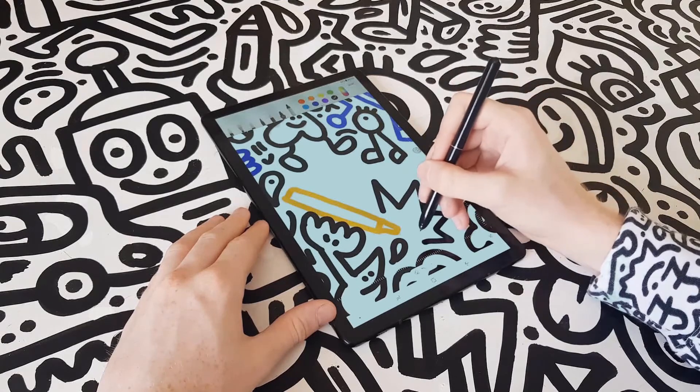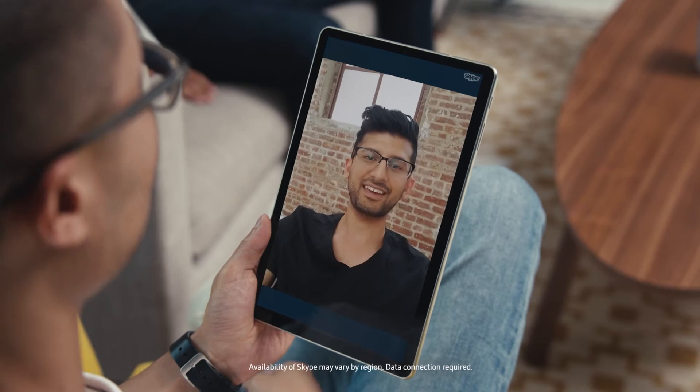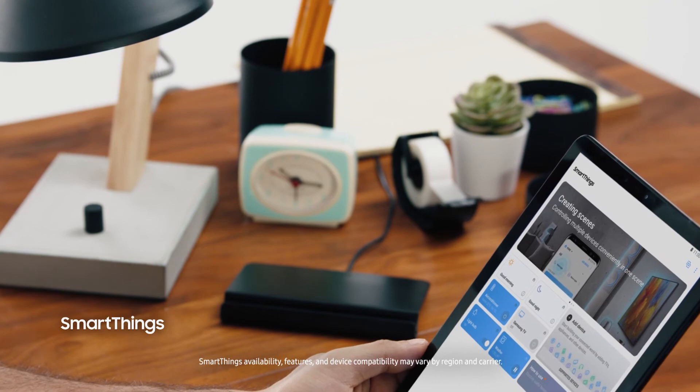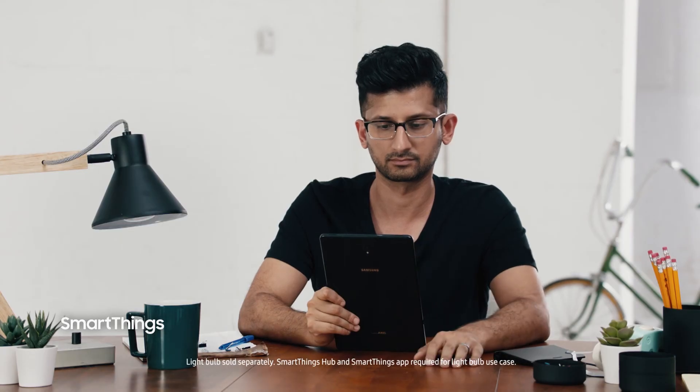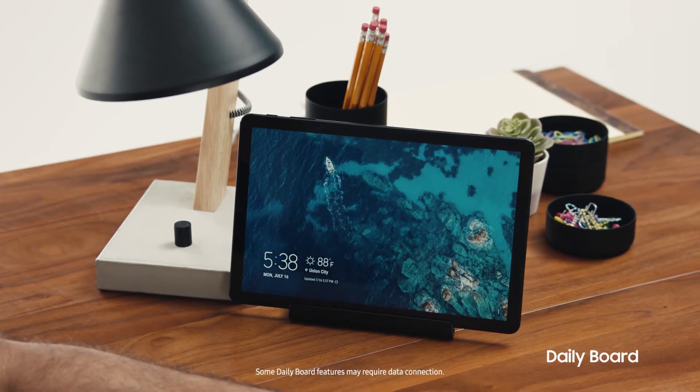I can even explore my artistic side — and that is a Tab S4. The Tab S4 is the perfect companion to manage your smart home. Its intuitive SmartThings dashboard allows you to control your connected devices from just about anywhere. You can also view your favorite photos and everyday information such as the date, time, and weather in one easy-to-access place with the Tab S4's Daily Board.